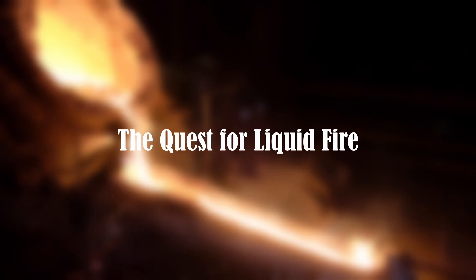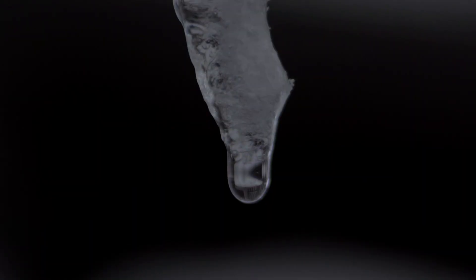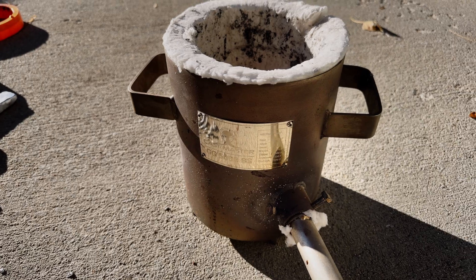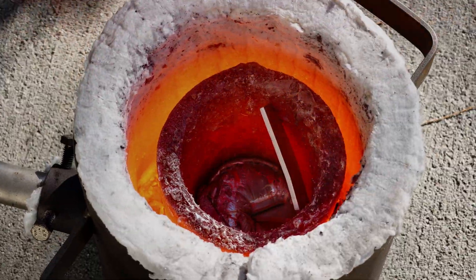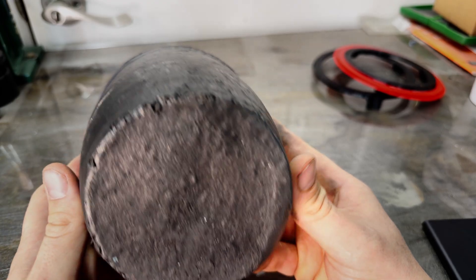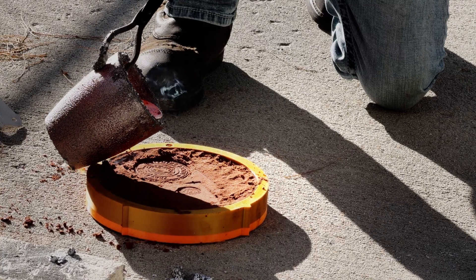Step 1: we need molten aluminum. Aluminum doesn't melt until it's stupid hot, so I need a controlled fire that gets around 1500 degrees Fahrenheit. This is my furnace — it runs on propane, and it's lined with insulation that can handle that kind of heat without melting or combusting. It turns scrap aluminum into a pourable liquid in minutes. The aluminum sits in this cup called a crucible, which is usually ceramic or graphite, and its only job is to hold angry hot glowing metal without disintegrating. This is where all of our metal parts begin life.